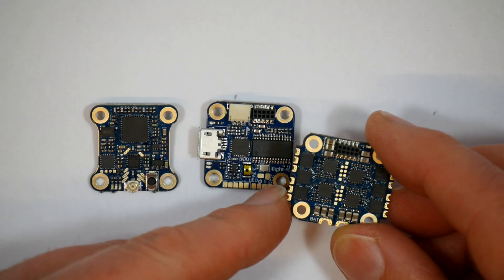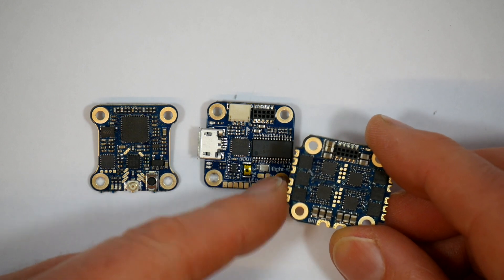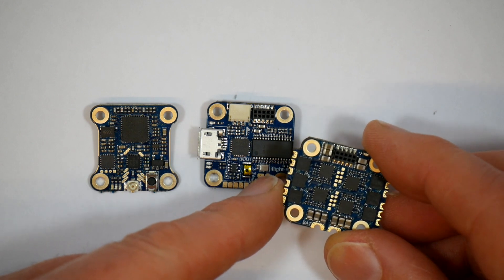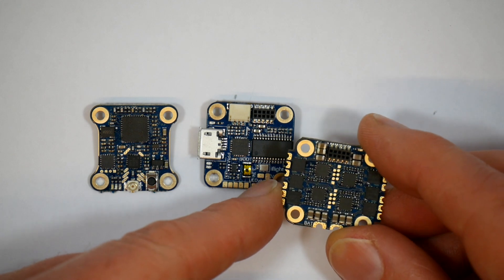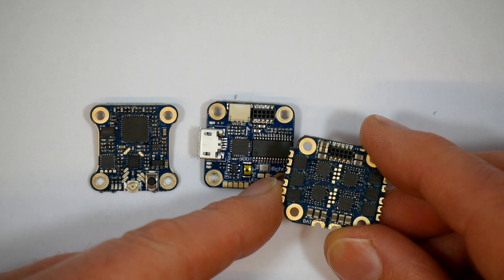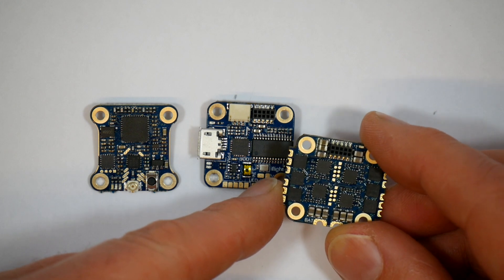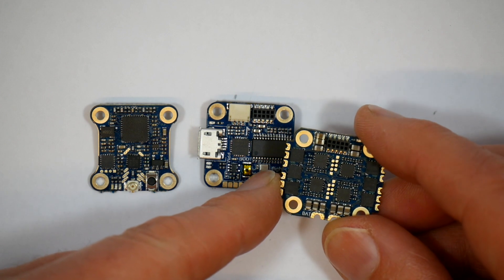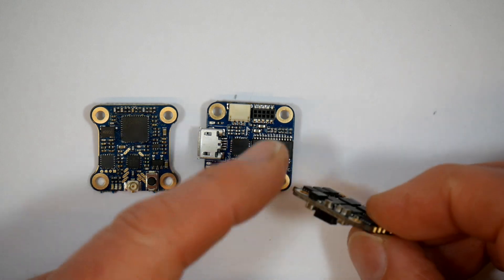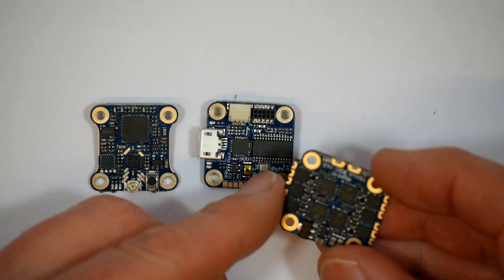It'll supply 12A continuous to the motors, which is plenty enough for a tiny Whoop. The core is a BB21 F1-6G MCU which supports PWM, 1-shot, and other protocols. This uses a reasonable weight PCB which is nicely made, so it doesn't feel like it's going to break any time soon.